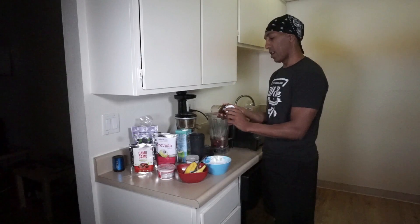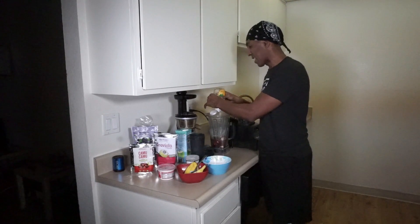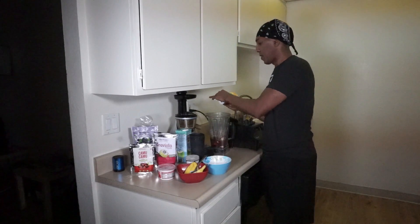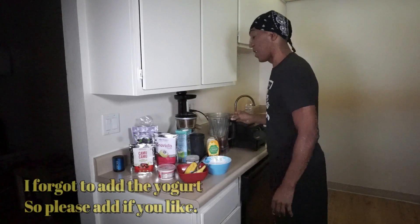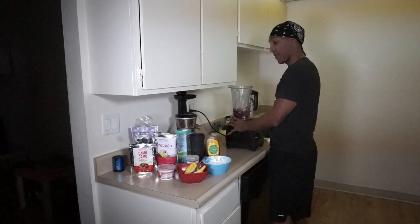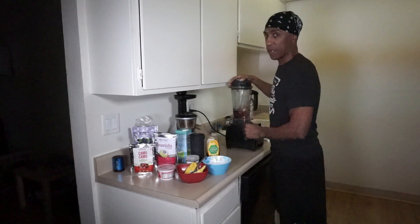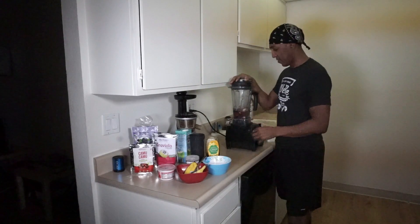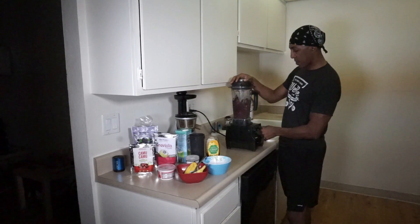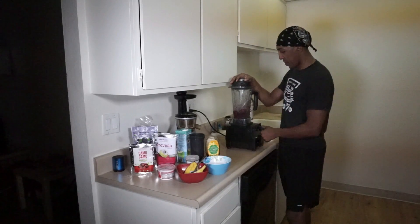We're going to take just a little honey — a little extra sweetener if you like it sweet. Just a few drops of honey. You need a blender. This is a Vitamix blender, very powerful. I've had it probably close to 10 years and it's still kicking. Turn it on low and then we start the process — it's going to be a little loud so bear with me.